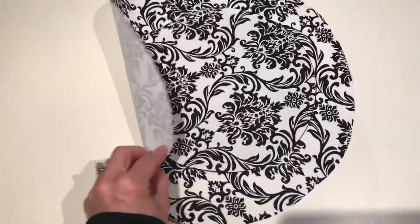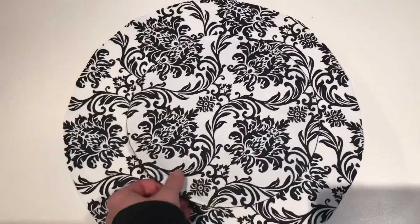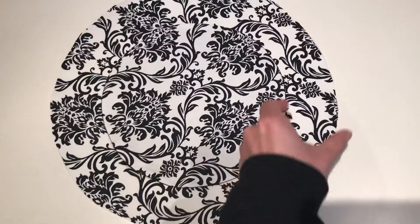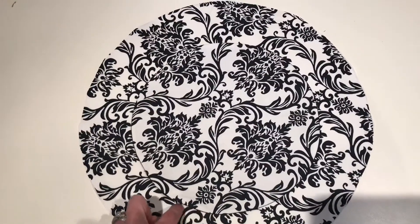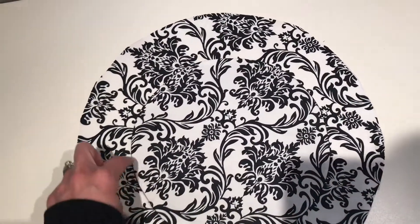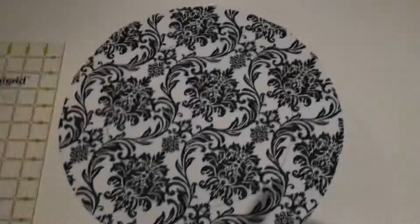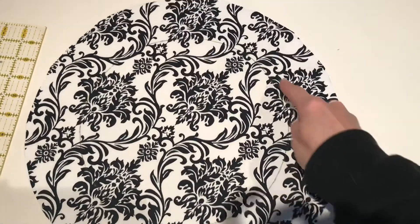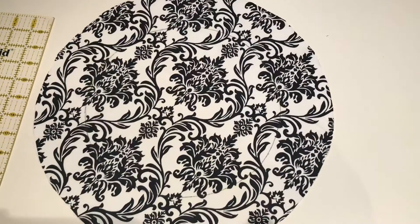Now place your small finished circle on top of your big circle on top of the outside fabric — this one has not had its lining joined yet. Mark about two and a half inches all the way around to center it, then trace with chalk, marking the circumference of the small circle as a guide on the big outside circle.